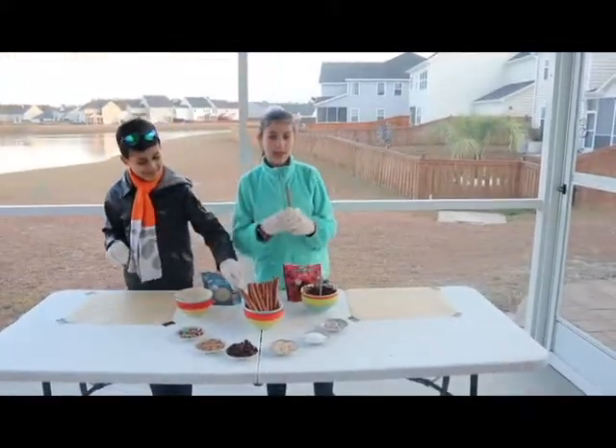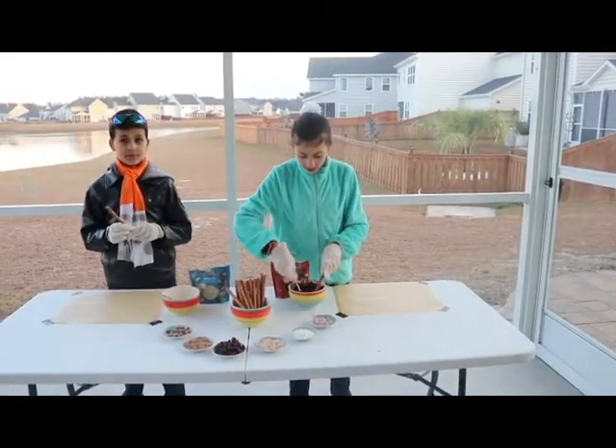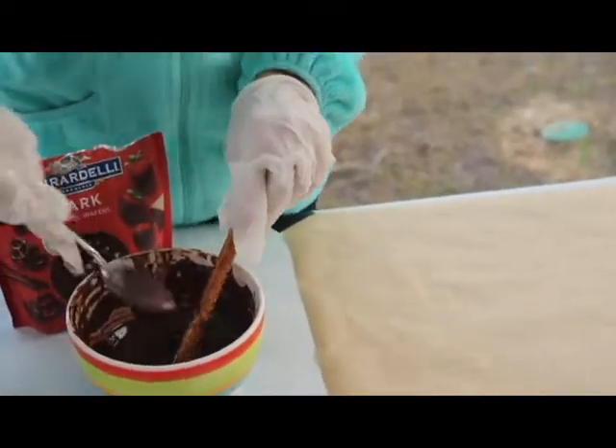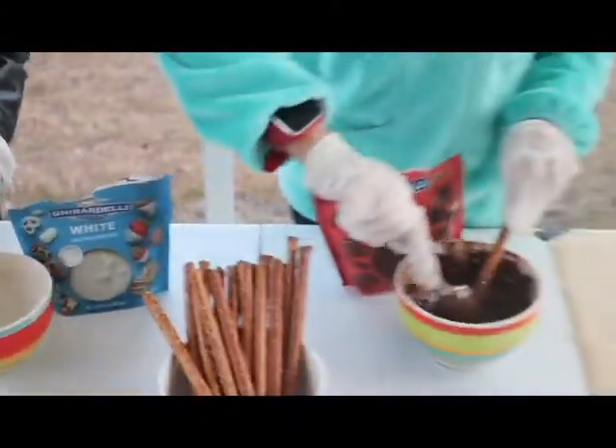First, we will be taking a pretzel and dipping it into the chocolate. You can use a spoon to help cover it with the delicious chocolate. I'm going to be making the white chocolate, and I'm going to be making the dark chocolate.